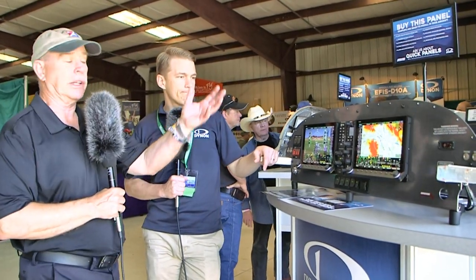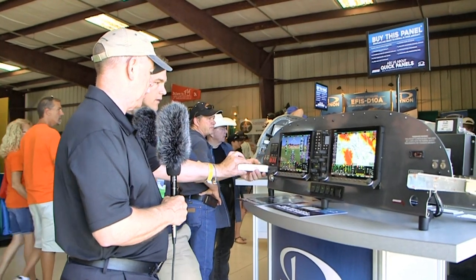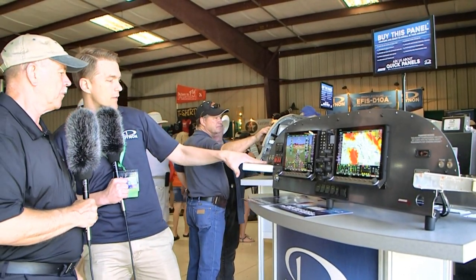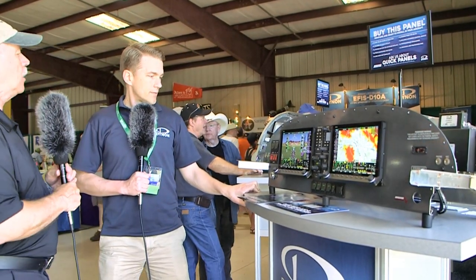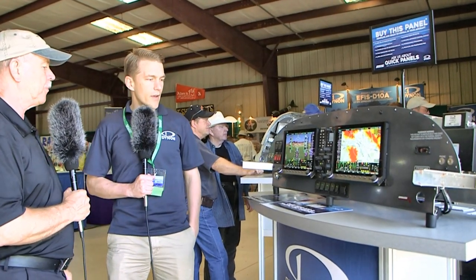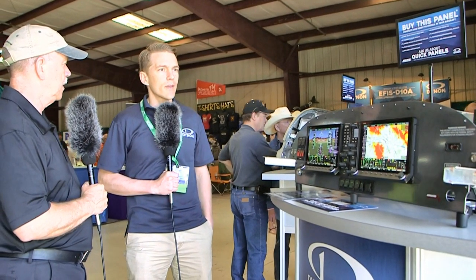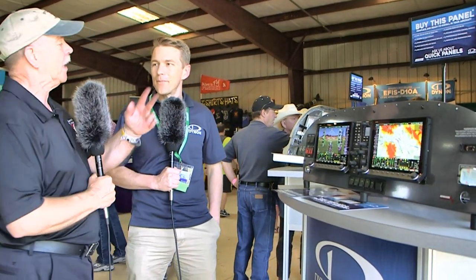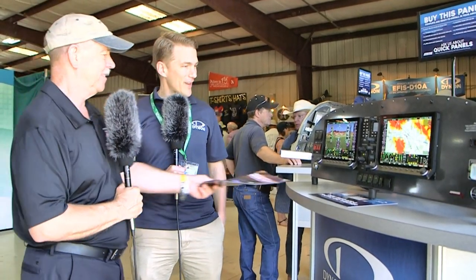This one here is for an RV-7, and there are a lot of those out there. The dark gray part you're seeing and everything behind it — this would mate with the structure of the aircraft, so this is the whole package. As for compatible aircraft, we've done Sonex, all of the RV series, Kitfox, and many more. The basic attraction is Quick Panels — meaning it's quick. You can find all sorts of information on the website.